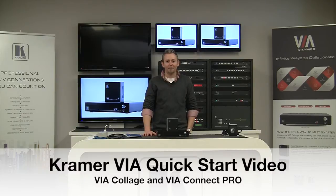Hi, Matt Kopin here, Product Manager for Kramer's Via Products, and today we're going to be taking a look at unboxing the Via products and getting them set up on your network.